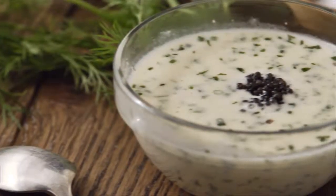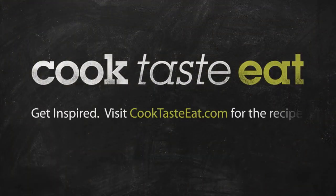Subscribe to Cook, Taste, Eat to get the rest of this beautiful, decadent recipe. I'll see you next time.